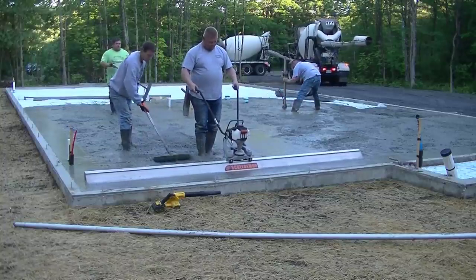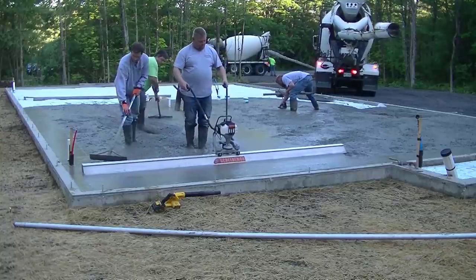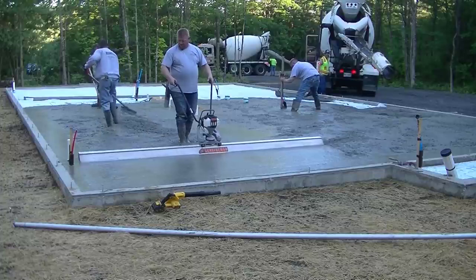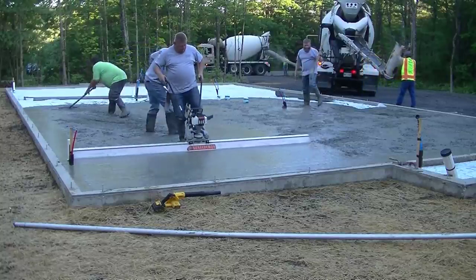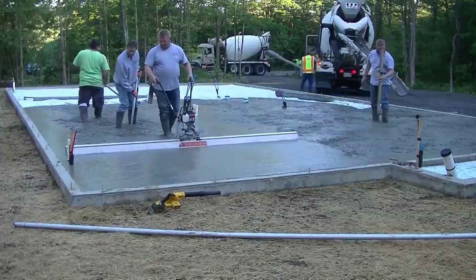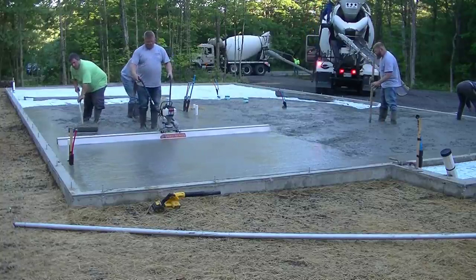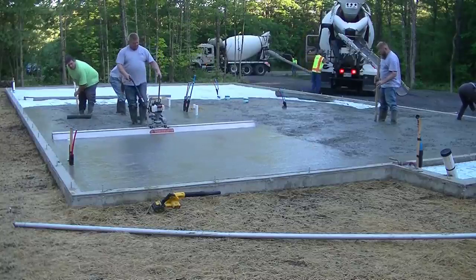Now let's look at the Screed Demon, which is made by MBW — an American-made company, built right here in the USA. Look at the effort Luke is putting in: he's basically standing up straight, giving the screed about half throttle, just making sure his footprints are filled when he picks his feet up and moves back. You can see how easy it is — he's just watching both ends to make sure he's leaving a little line, confirming both ends are touching the pad. He's going at a nice slow pace, and he'll screed that 12-foot by 20-foot bay in about 30 seconds with basically no effort.